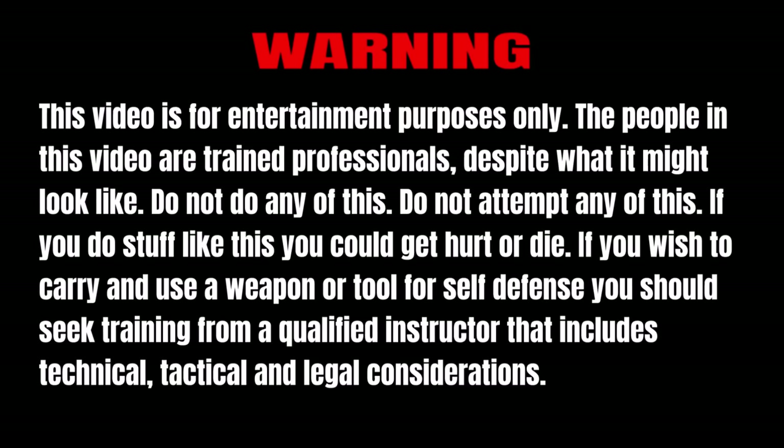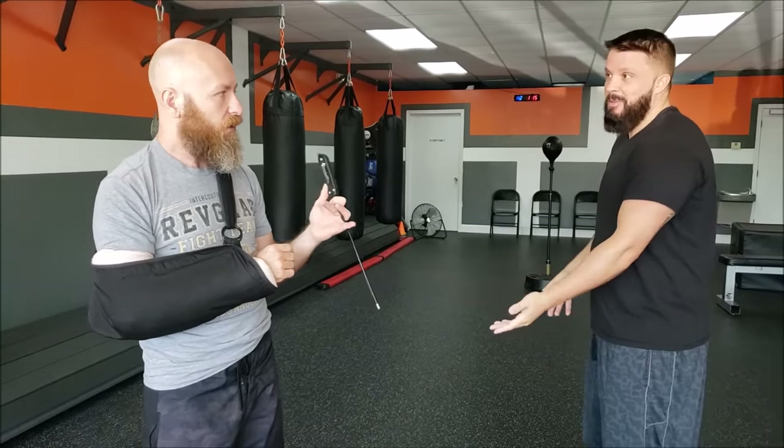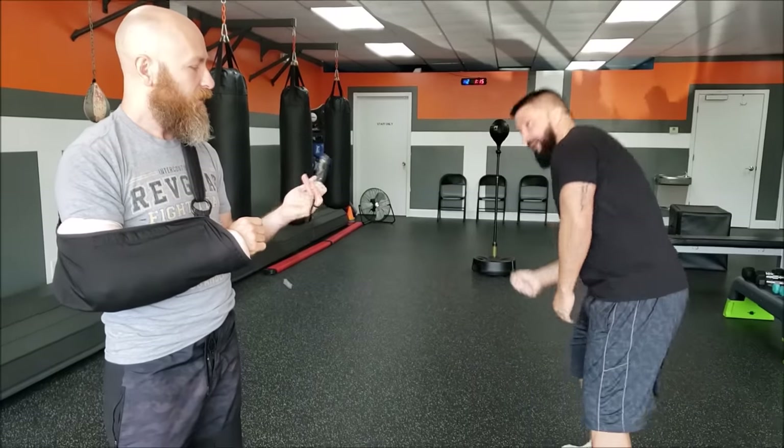When you pull that out, I'm thinking this guy's coming at me with a lighter or a magic wand. Seriously, it's not scary. You see that thing — it's got the cable on it, it's got that little pointy thing at the bottom. To me it looks like you just randomly grabbed something laying around and said 'I'm gonna hit you with this.' It doesn't look like a weapon.